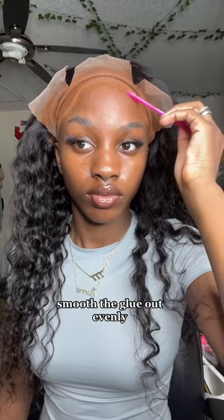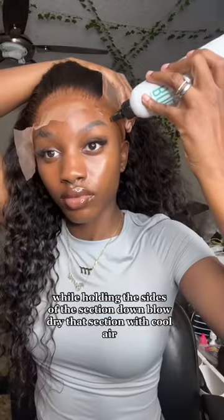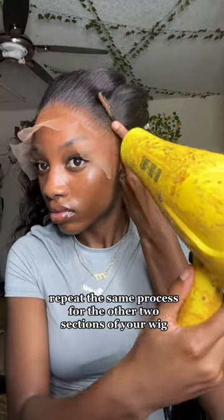Place the middle section onto the wig while holding the sides of the section down. Blow dry that section with cool air. Repeat the same process for the other two sections of your wig.